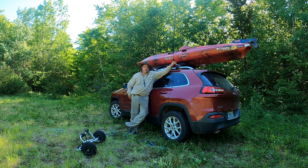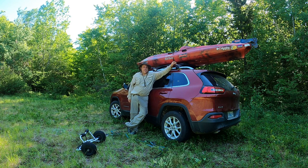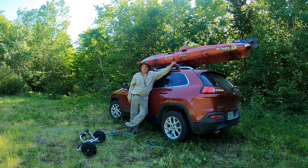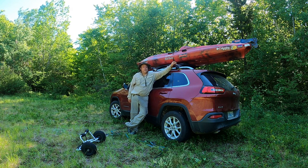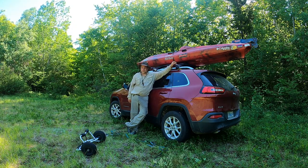Until next time, I'm Gary. We'll see you in the woods — get out there and explore. Hopefully you're not having the heat wave that we are here in Nova Scotia. Third day in a row with a heat warning. Good Lord.